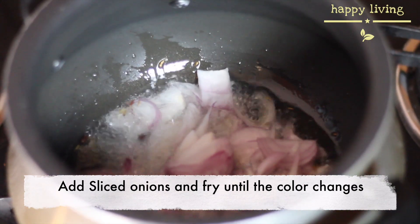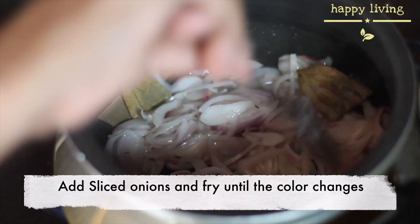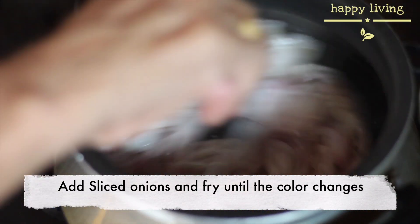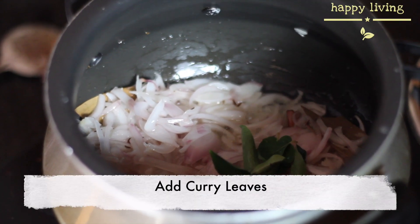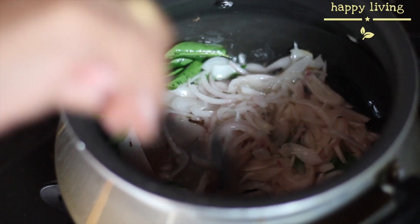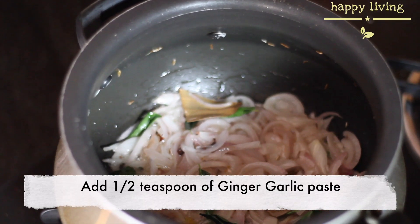Once the spices pop out, add the sliced onions. Now add the curry leaves to it. Add half teaspoon of ginger garlic paste and fry well.